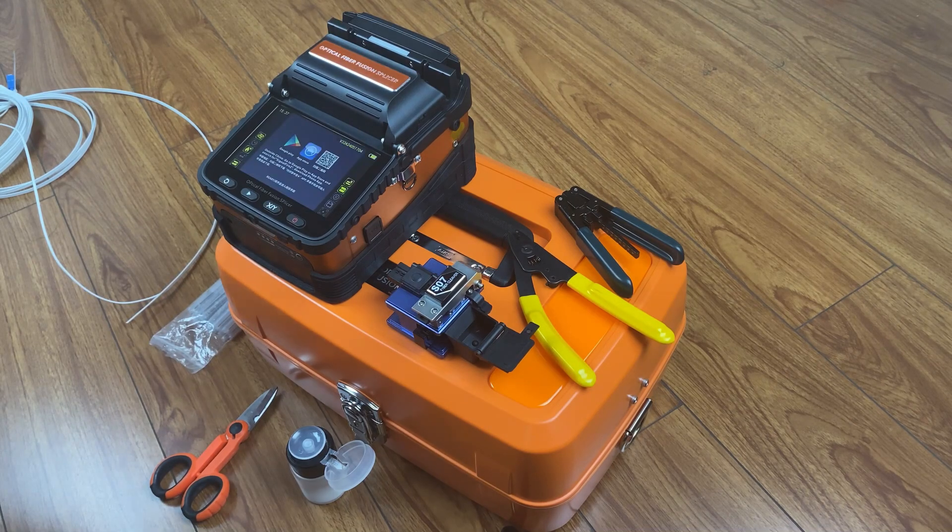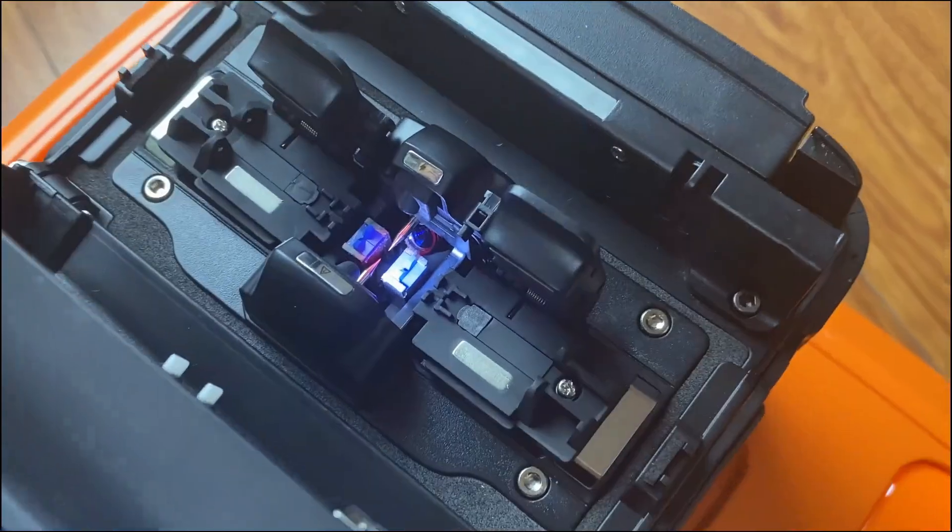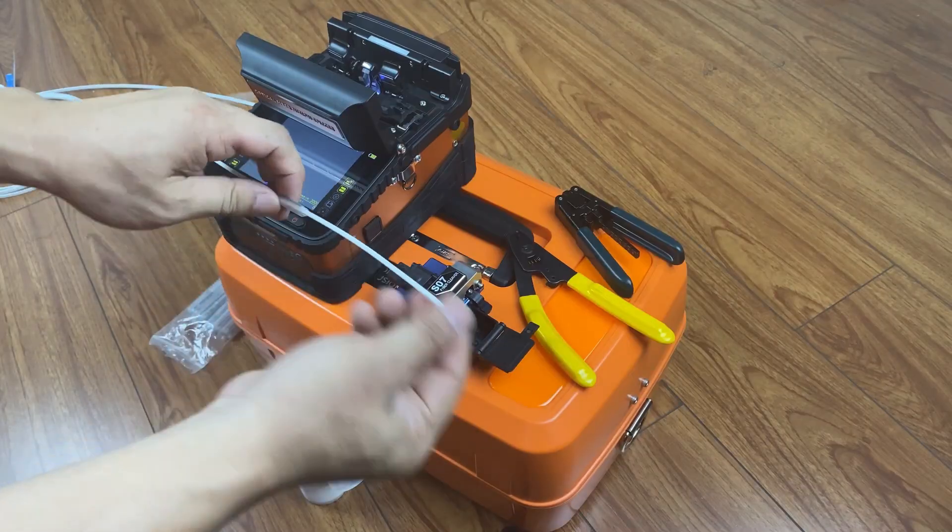Fibre Fusion Operation. Turn on the machine and then open the cover and fibre holder. Wear the heat shrink tube.